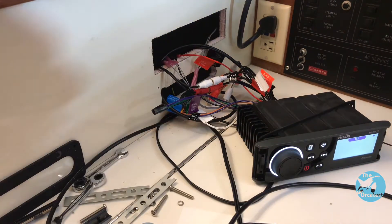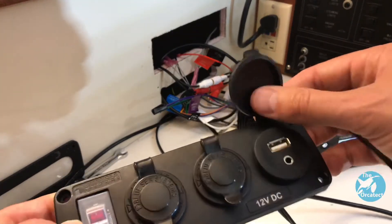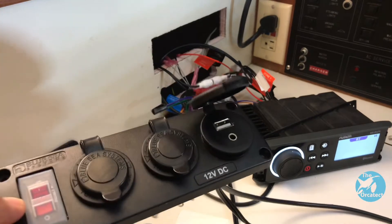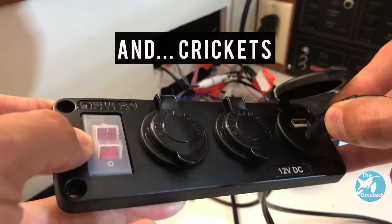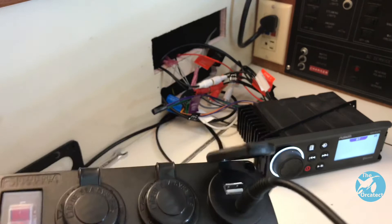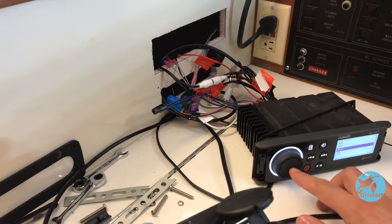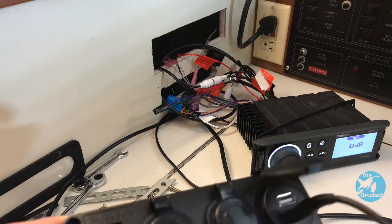Now before we move on to the power outlets, let's do one more test of this USB/aux outlet connected to the stereo. I have music playing and it should be coming out of this chord. Nothing at first — I may have to change the source. So, source, aux, and oh my goodness! The aux input is working.